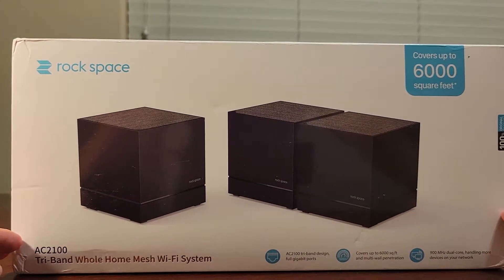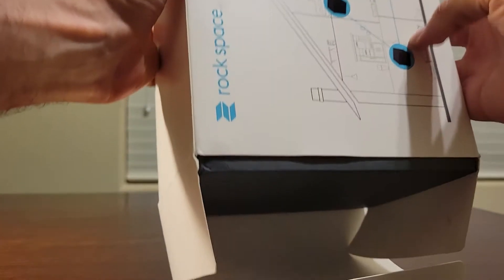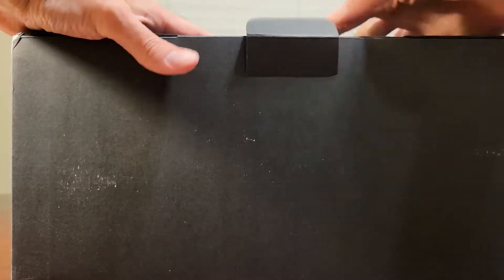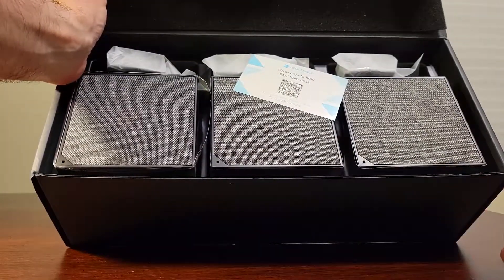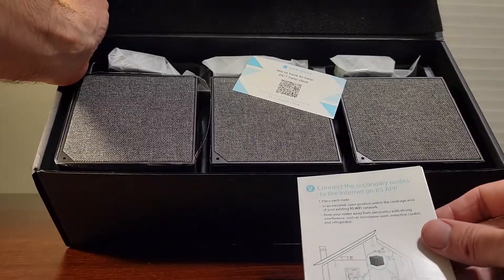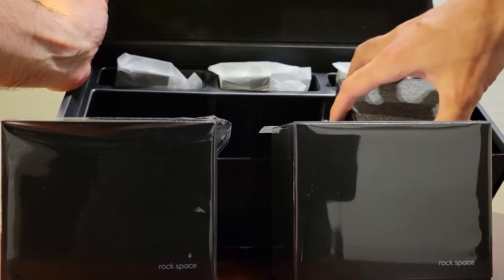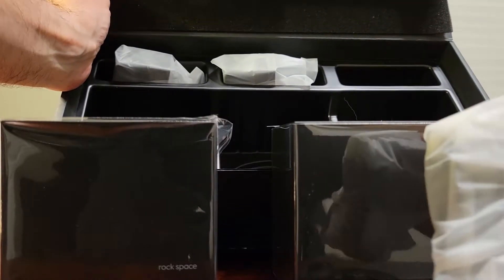Today we are going to unbox Rockspace, which covers up to 6,000 square feet, and we're gonna see if this improves our Wi-Fi around the house, which is about 2,000 square feet. You have one thing that you connect to your router or modem, and then you spread the other two around the house to create a nice Wi-Fi hotspot connection around the house.